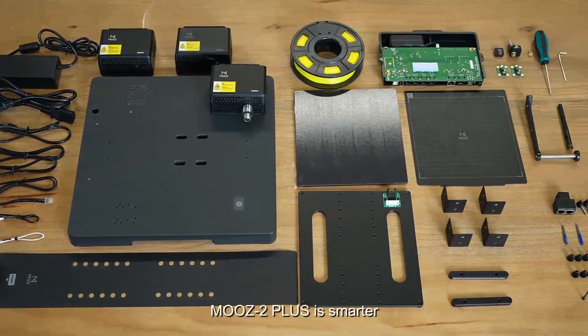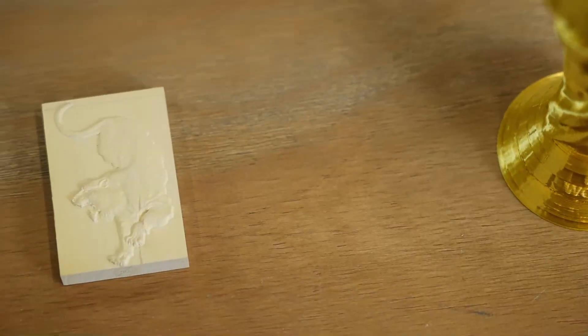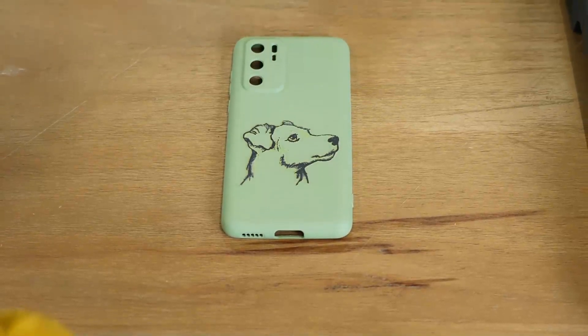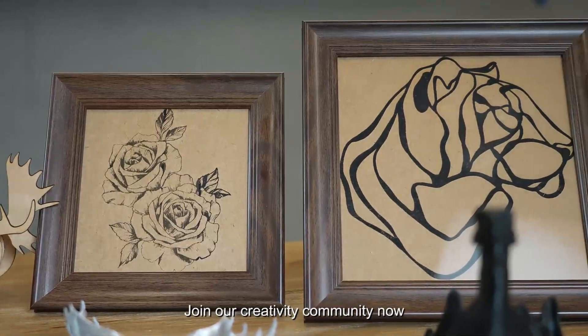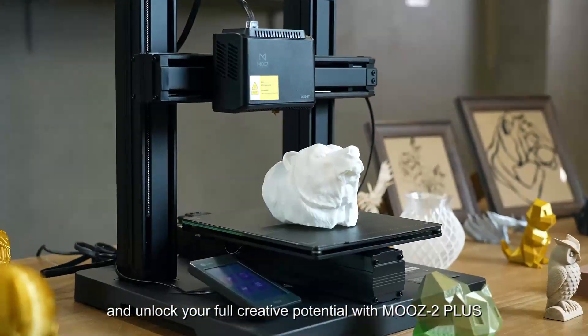Moose 2 Plus is smarter and more powerful than our previous versions. Join our creativity community now and unlock your full creative potential with Moose 2 Plus.